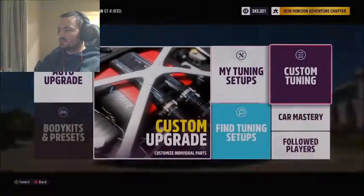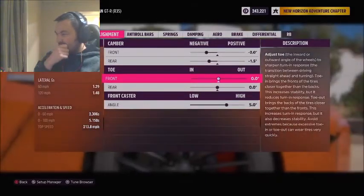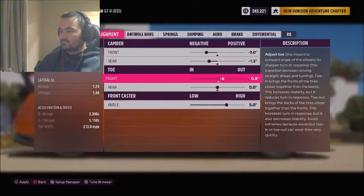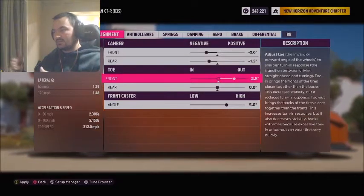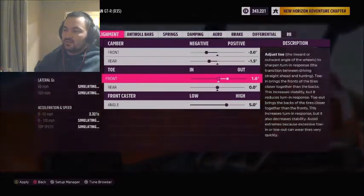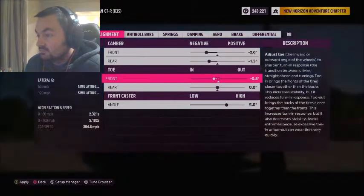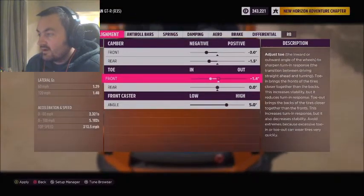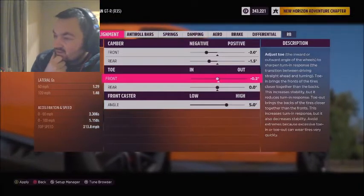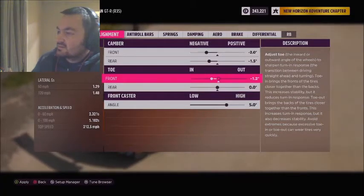Upgrades and tuning, custom tuning, alignment, toe. Toe is how much the wheels are pointed in or out. On the left here you can see the lateral G's as well. If you go to zero toe, we should hit the highest top speed at 213.8. We lost a couple by adding some negative front toe.